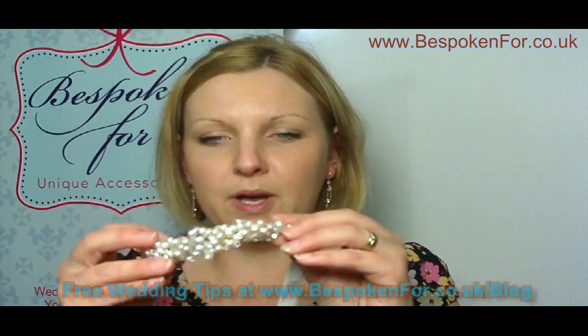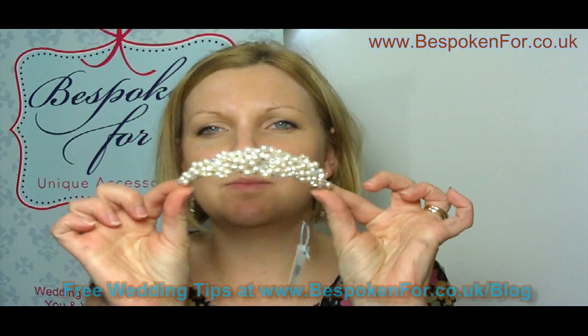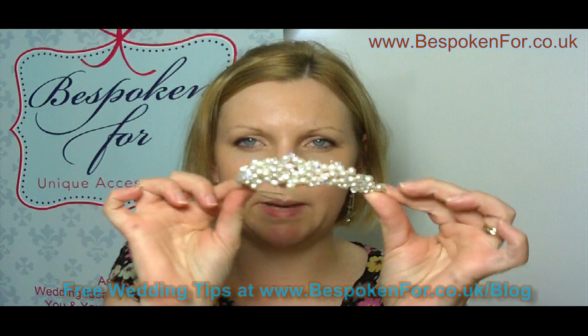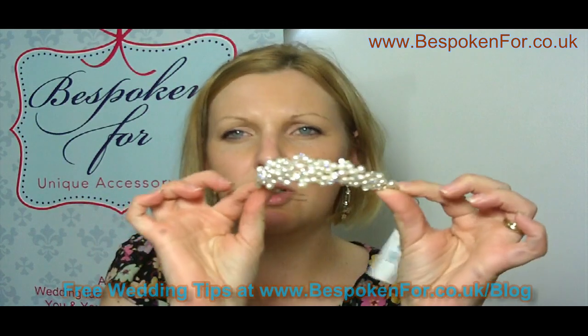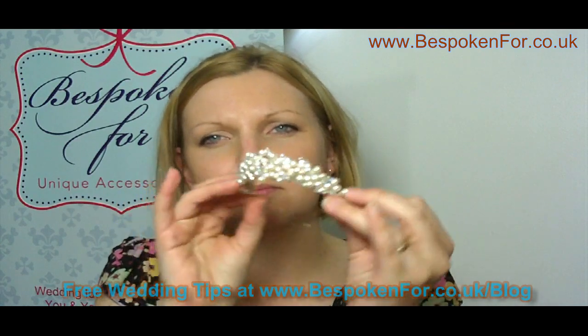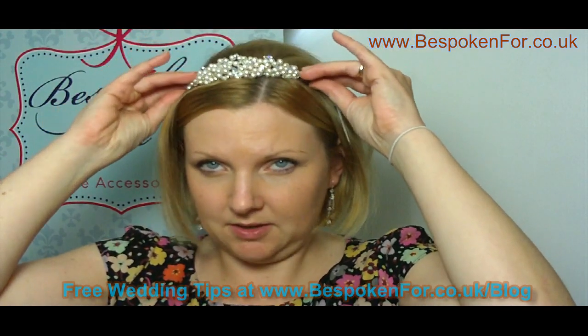I'll show that with a different sort of tiara for you. This one's got a lot of pearl detail and it's called a pearl tiara, and you can see it's more of a round shape. It's not coming up to a tall peak, so it's good for a long face and good for an oval face. It won't overpower your features at all. So again, at 45 degrees, slide on.